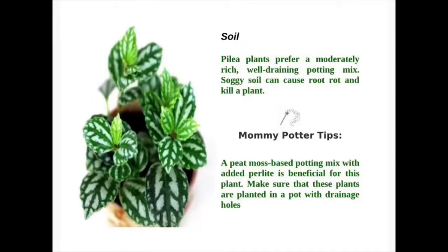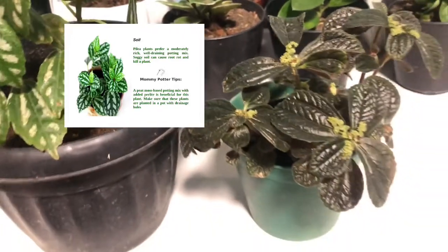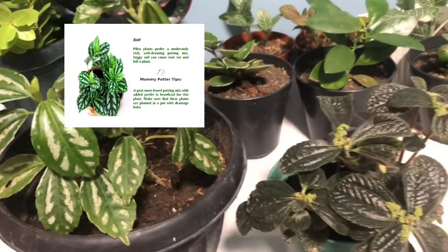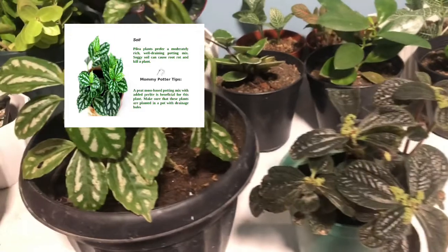The best potting medium to grow Pileas: Pilea plants prefer a moderately rich, well-draining potting mix. Soggy soil can cause root rot and kill a plant. A peat moss-based potting mix with added perlite is beneficial for this plant. Make sure that these plants are planted in a pot with drainage holes.